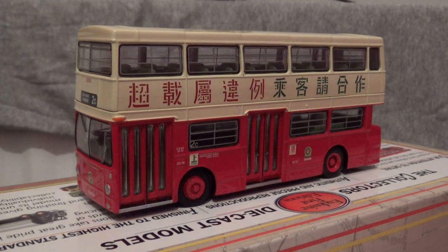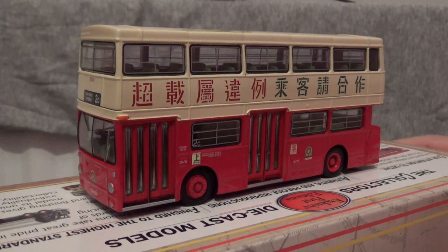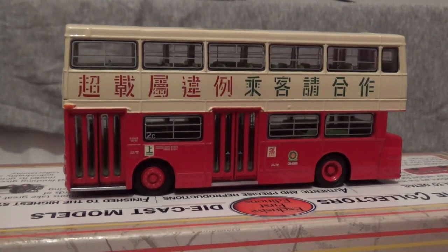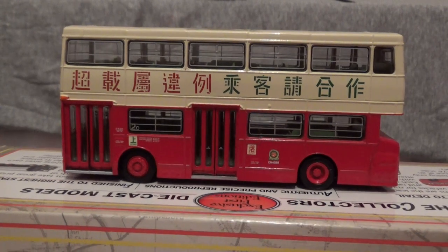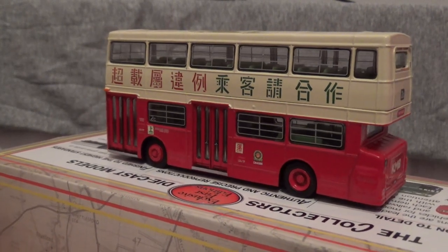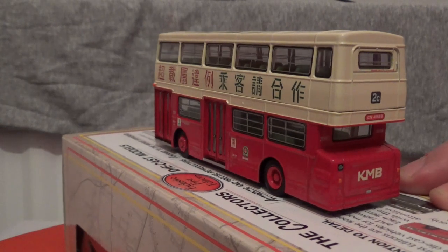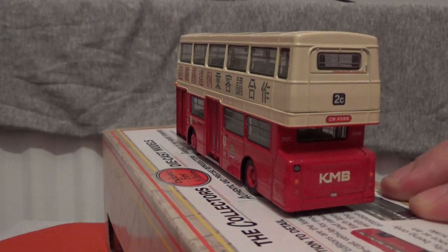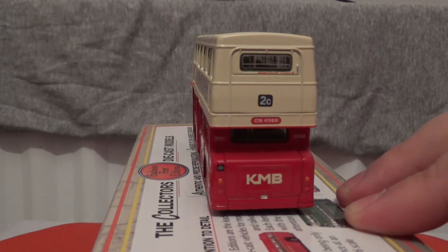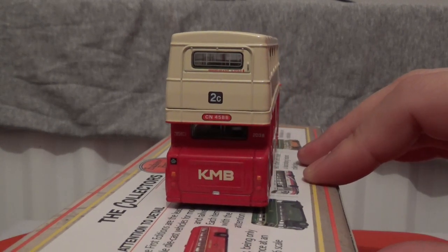The next thing to do in this review is to commence with a 360-degree rotation on this model bus. I do like this dark red and cream livery, although it does border on the maroon colour — or at least it does in my opinion. I'm just going to call it dark red for the benefit of this model. This one has a different back end, as the bustle or bonnet is not enclosed like it was on the other Daimler DMS model buses that I have covered.